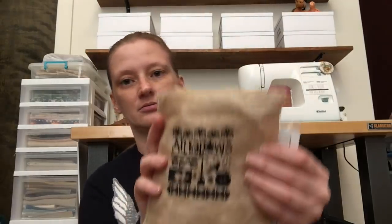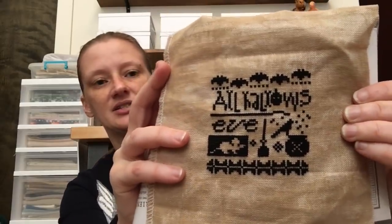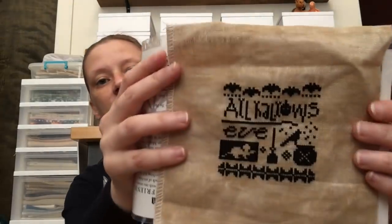I used the same one-length-a-day method on this Lizzie Kate All Hallows Eve freebie, stitched on 32 count vintage country mocha using two strands of Anchor floss. Because the cut was so small, I practiced the sewing method on it. I think my stitches look okay, but the sewing method is not something I'll do very often — it really hurts this part of my hand. So, sewing method: interesting experiment, cute finish, probably not for me.